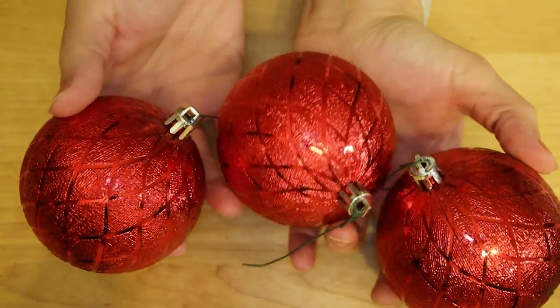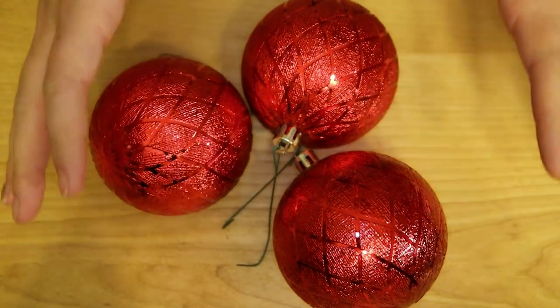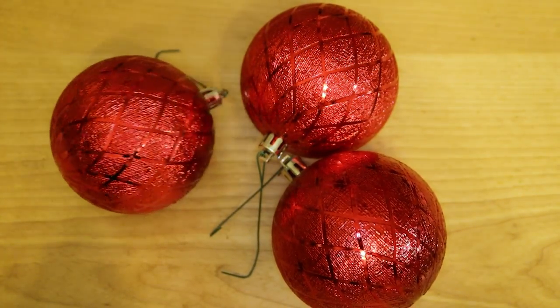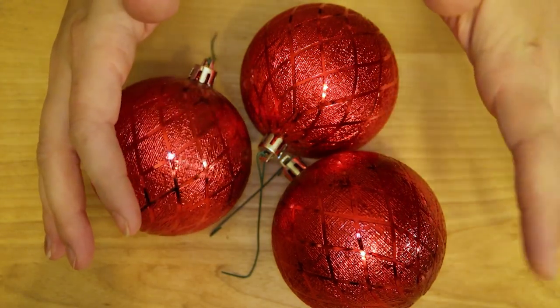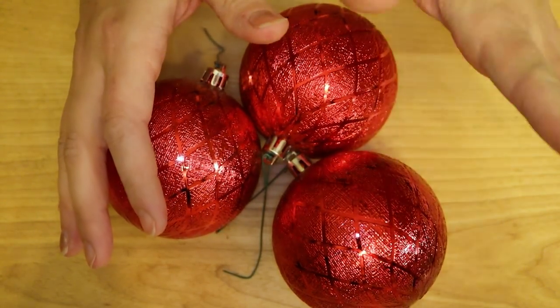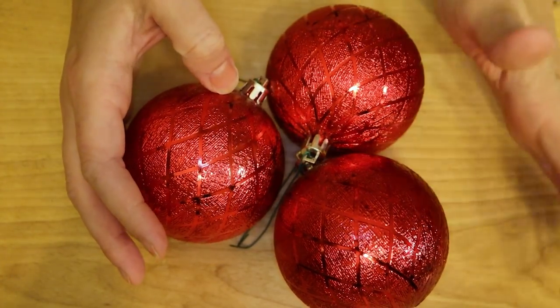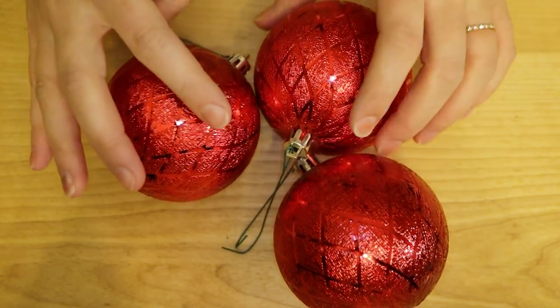I'm gonna be painting each one a different color and then applying some molds using the Iron Orchid air dry clay, and also doing some gold gilding wax. I was inspired to do this project on the Iron Orchid Design Facebook page — someone had shared it there and they turned out so beautiful — so I'm gonna take my spin on it and share with you the process.